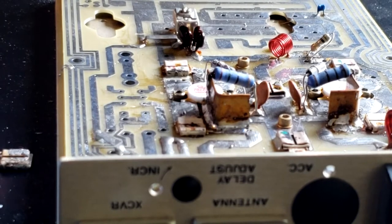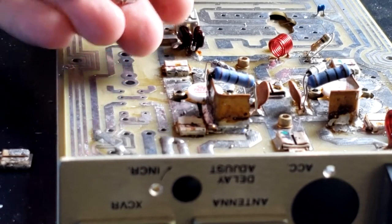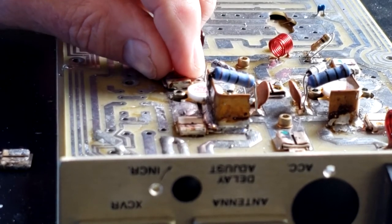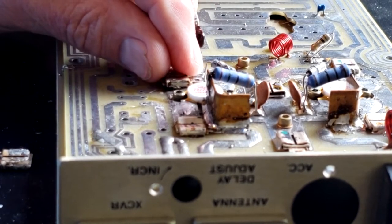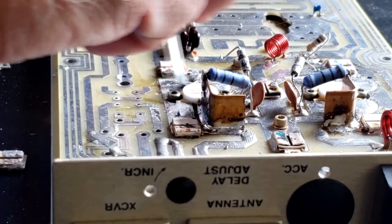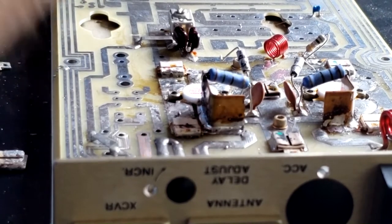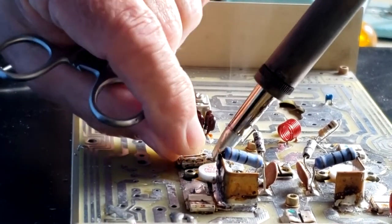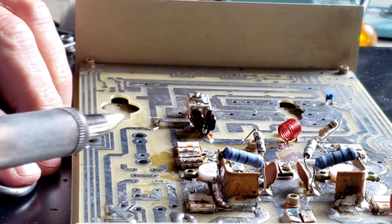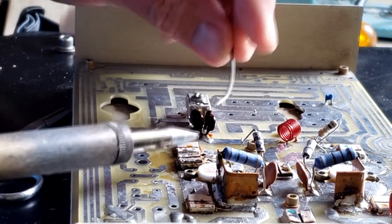We have a couple more components to mount, including this strip line capacitor — a surface mount capacitor — which will go right in here. We're going to put a little bit of rosin here and over here as well. It's packed. Let's try to heat this thing up and solder it underneath.